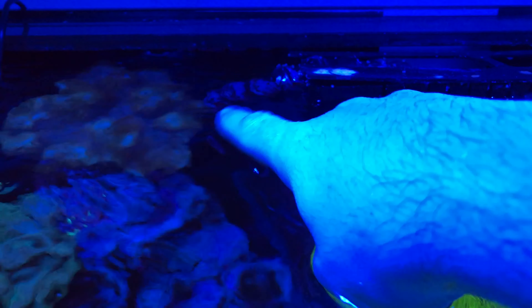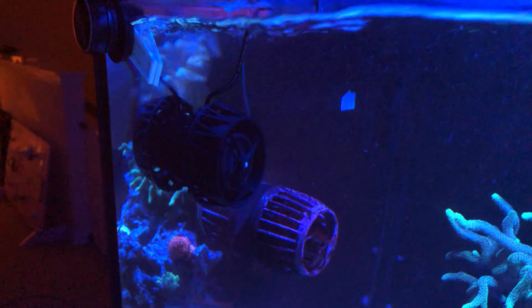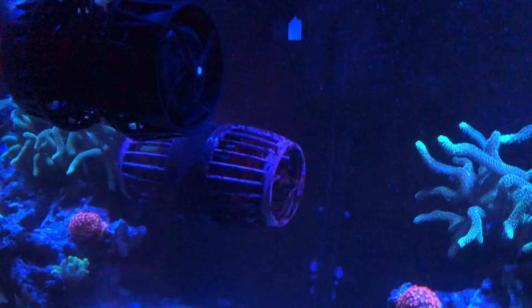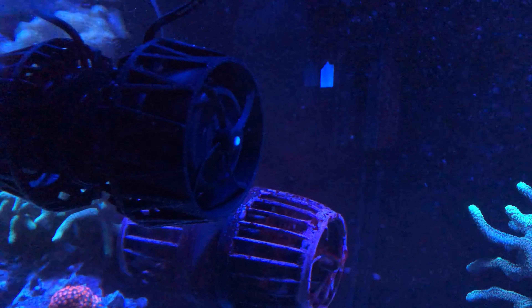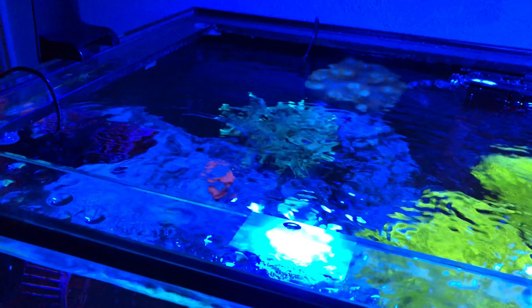The only thing with that is it does suck in from the front, which makes me a little nervous about critters, fish, or coral — anemones, anything like that — that may get pulled into the pump. So that's something I need to read up on a little more. Maybe they make something that goes on the front, I haven't looked too much into it.